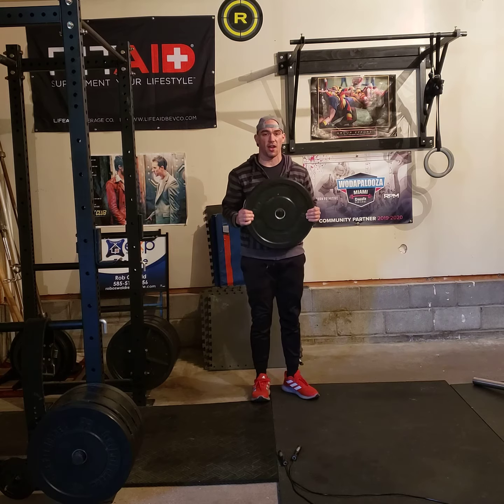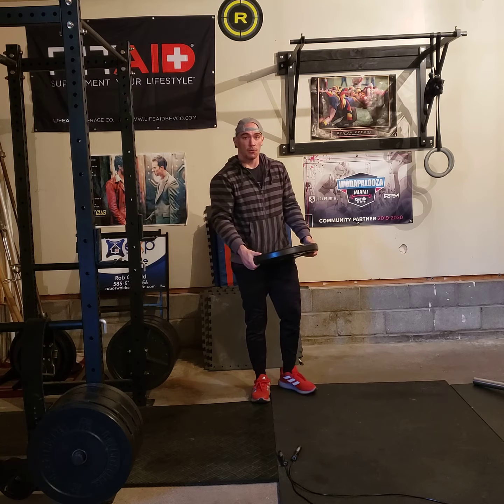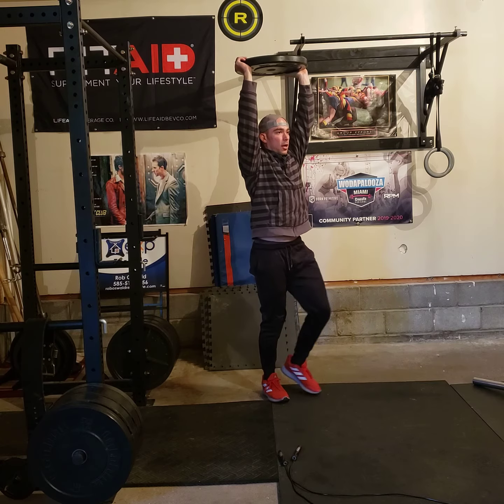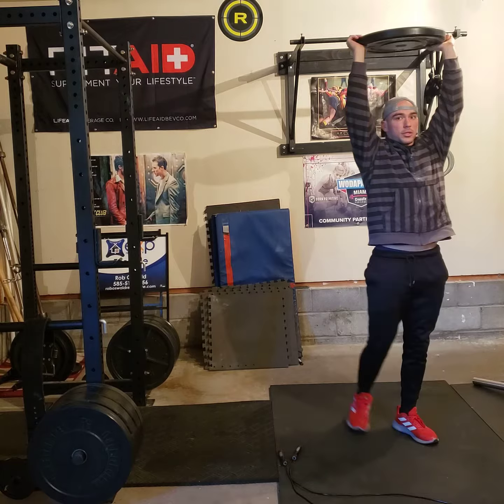RX will be a 25-pound plate for guys and a 15-pound plate for ladies. Try to hold it straight up in the air — walking lunges just like so.